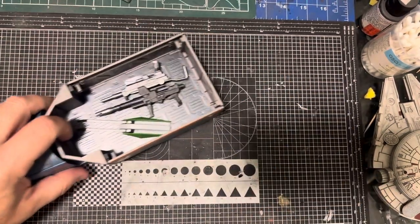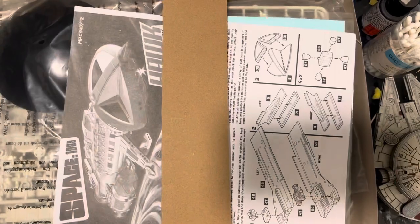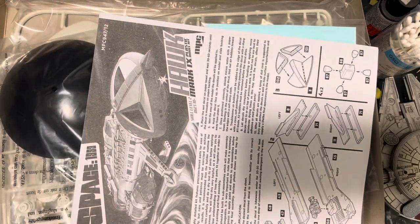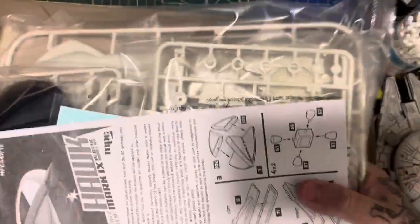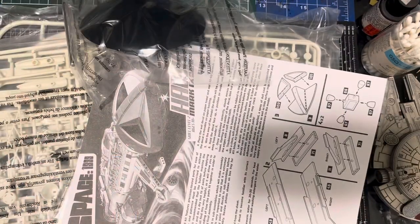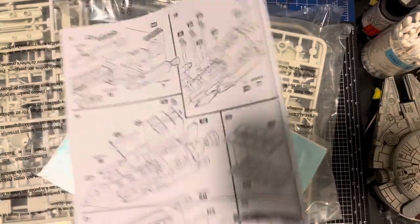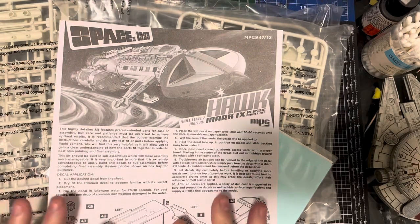Let's dive in to the Hawk. It's a big box. I'm just going to plonk it all out on the table and go through it. So before we go through the parts, we'll go through the decals. This is my only criticism of Round Two with MPC kits.